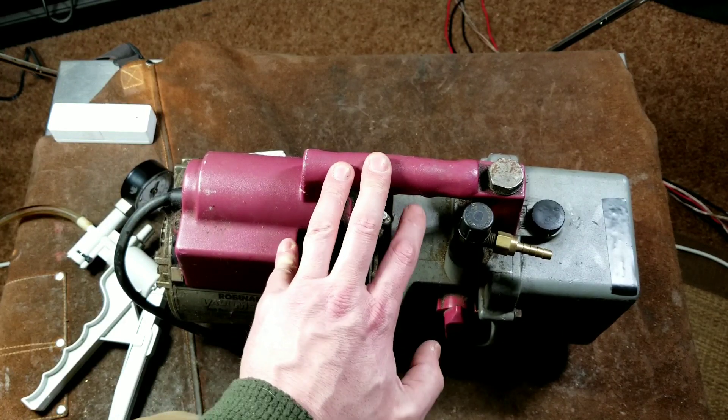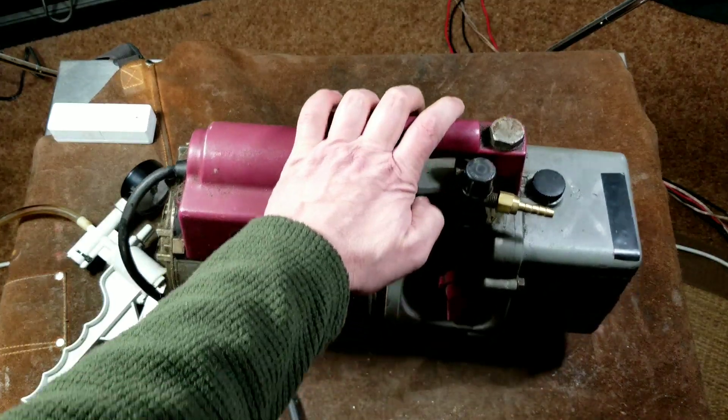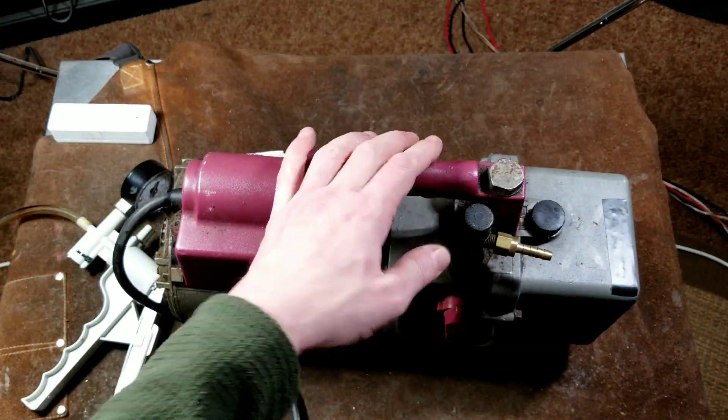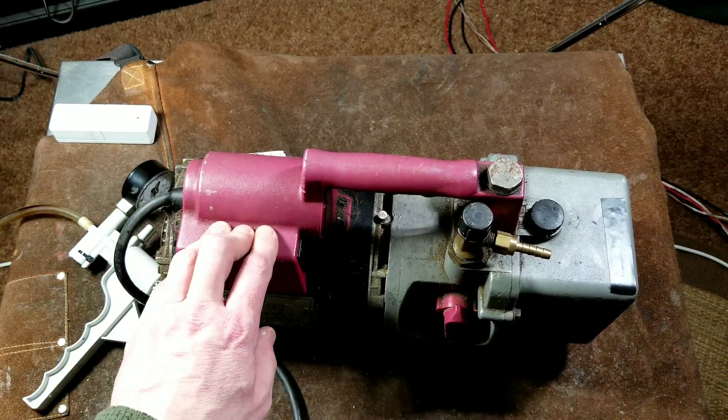To get lower than what one of these pumps achieves, you need something like a turbo molecular vacuum pump — those are scientific grade. But these Robinaires are really pretty good for all their intended industrial uses, and primarily evacuating HVAC systems.